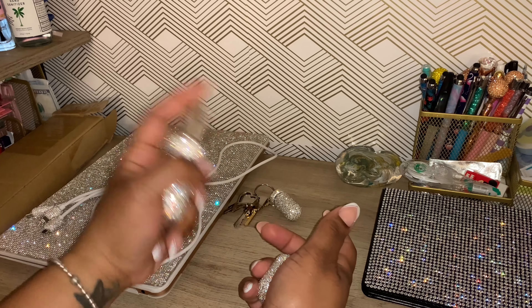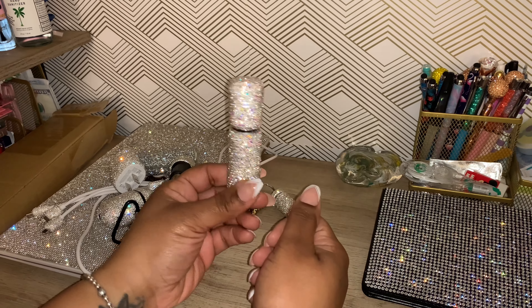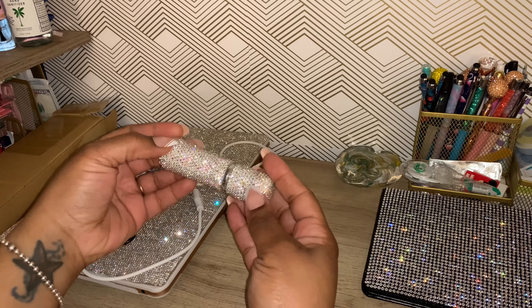Next is my lovely atomizer, because when you get ready to spray your fragrance, baby, you've got to do it with bling on it. These are so cute. Look at that shine!